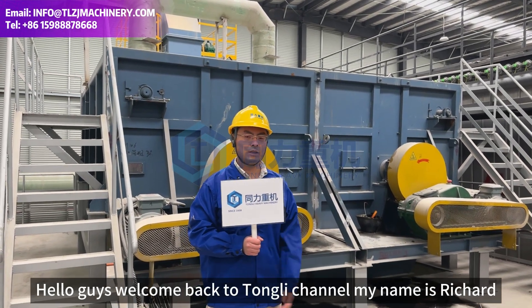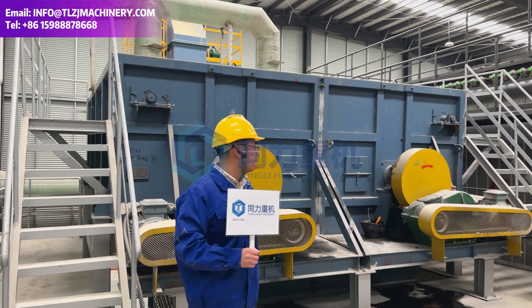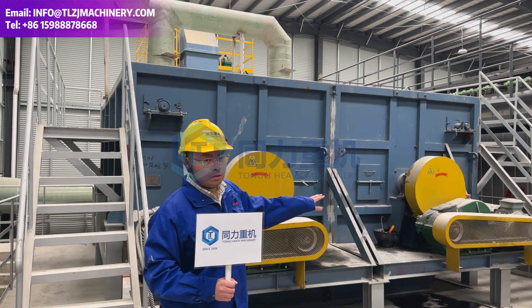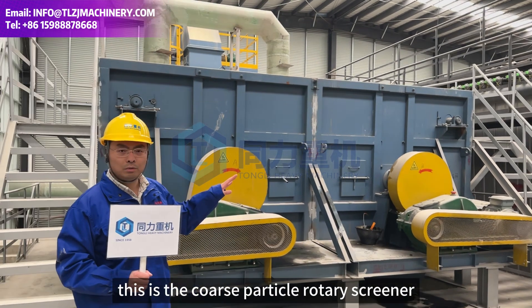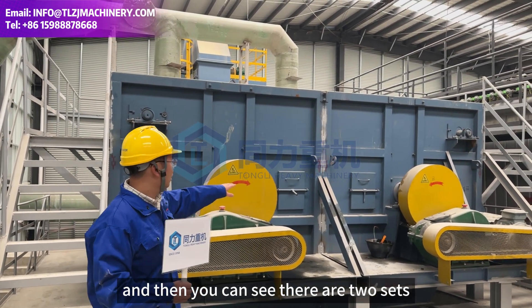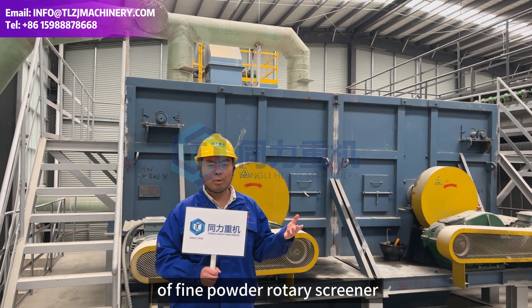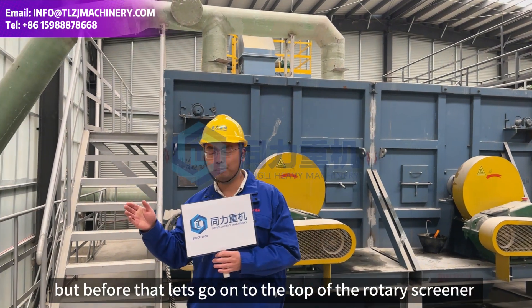Hello guys, welcome back to Tony channel, my name is Richard. You can see this is the rotary drum screener - this is the coarse particle rotary screener. There are two sets, 1A and 1B, and we also have another two sets of fine particle rotary screener.